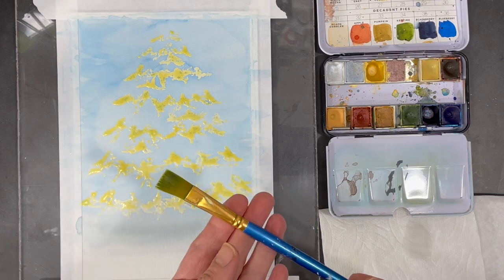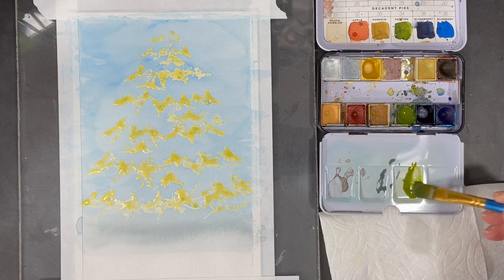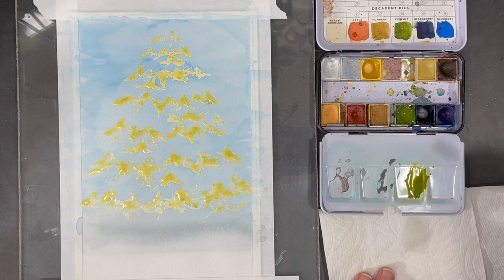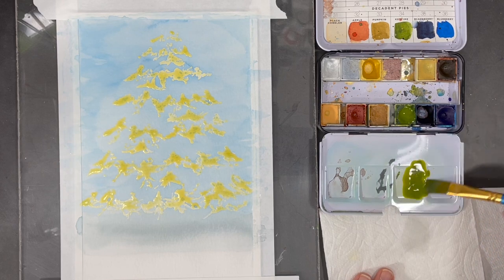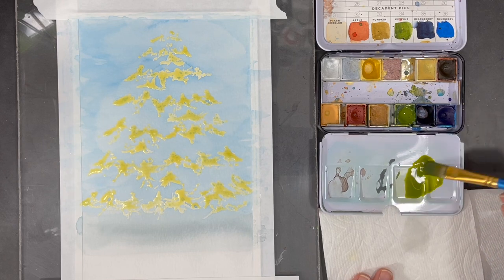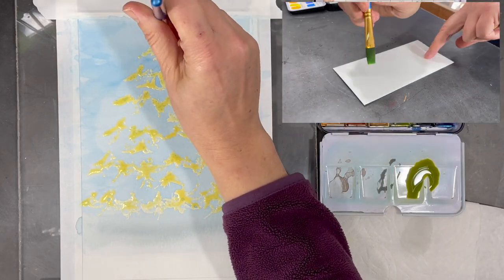Now it's time to add some color to my tree. To do this I'll use a flat brush, and I'll work with three different values of green, working from lightest to darkest. For this first layer of color I'm making sure to add lots of water to my paint to make it more diluted and light.